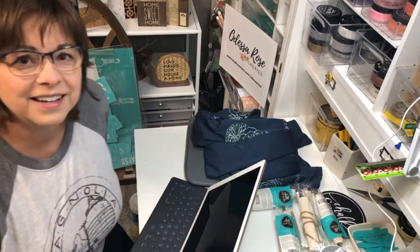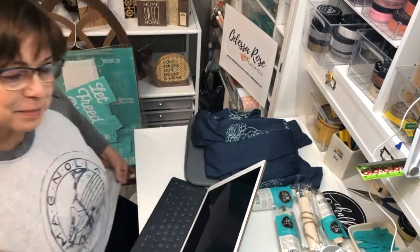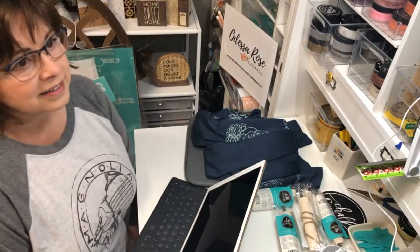Good morning everyone! How are we doing today on this Monday — the last Monday of June already. The month is almost over. Can you believe it? It's going to be the Fourth of July on Saturday. I'd love to hear about all your plans for the fourth, so comment below what you're up to this weekend.